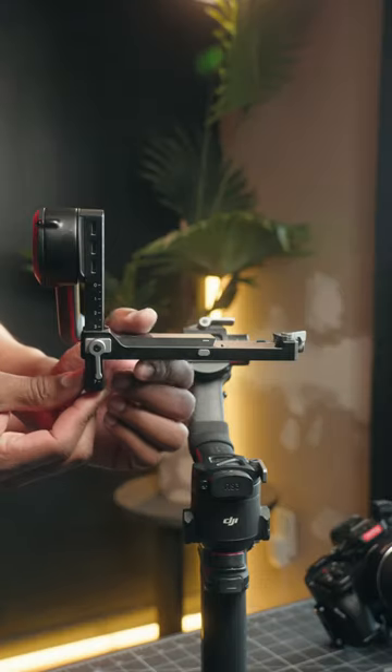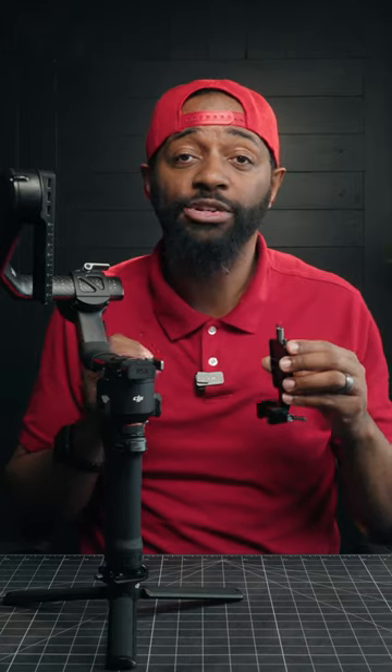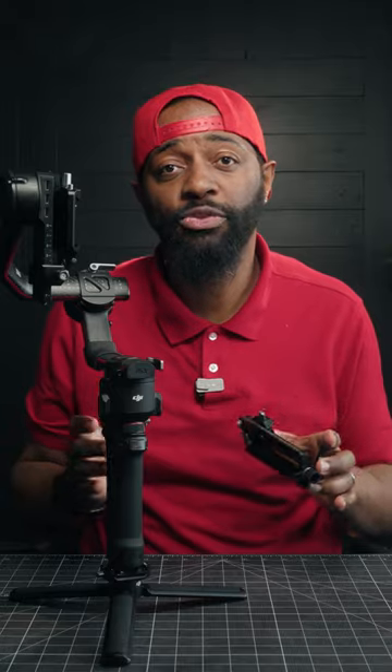Step number one: take off your DJI horizontal plate. Step number two: add your digital photo vertical mount. Step number three: add your quick release system. Step number four: mount your camera.